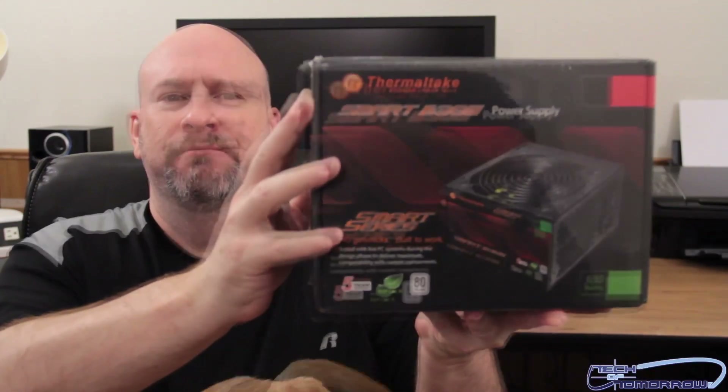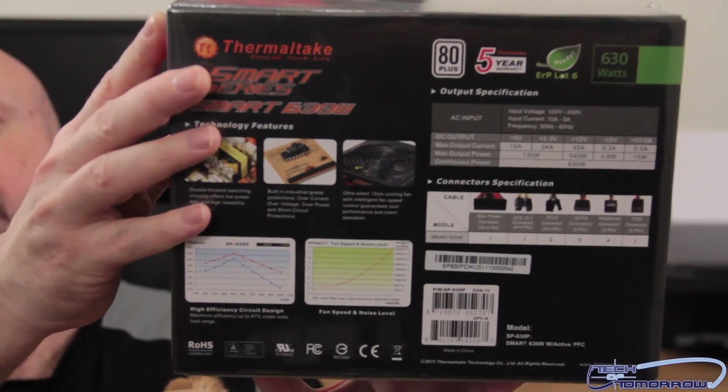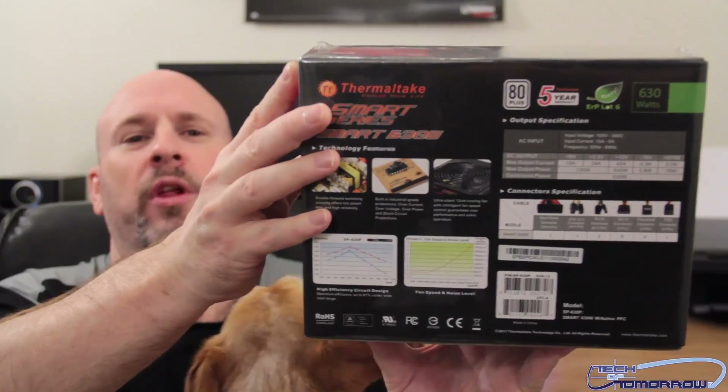From the people over at Thermaltake. I've got the box right here behind me, just going to go ahead and bring it out. You guys can see this one right here — we're looking at the Smart 630 watt. It has a five-year warranty, it's 80 Plus certified, as you can see on the back of the box.